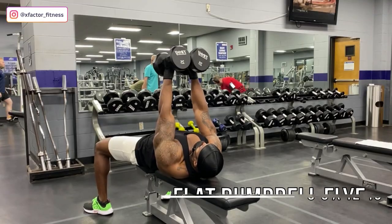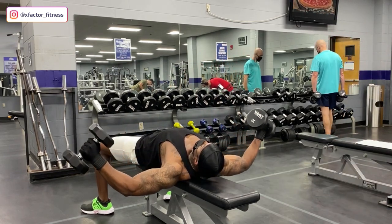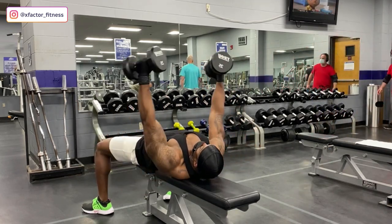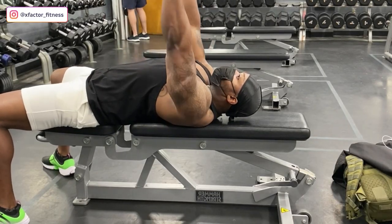We're supersetting this with dumbbell flies — pay close attention to my hands and wrists. I start with hands together, dumbbells touching. As I move my arms down, I open up my wrists. Notice how the wrists and hands change. When I bring it back I squeeze and put the dumbbells back together. That wrist rotation allows me to stretch a little further at the bottom. The stretch you get in your pecs when training chest allows for a better contraction and better muscle development. How you train determines how your body develops — we want the best physique, so use these techniques to their full ability.